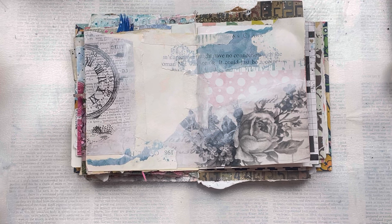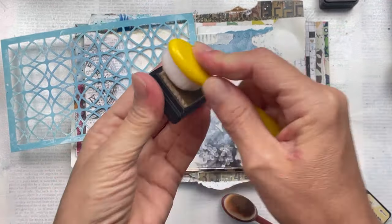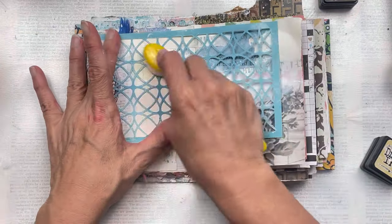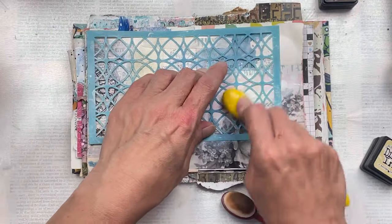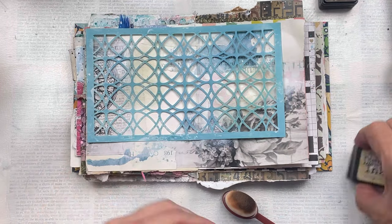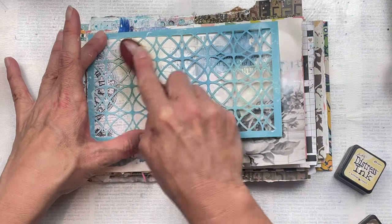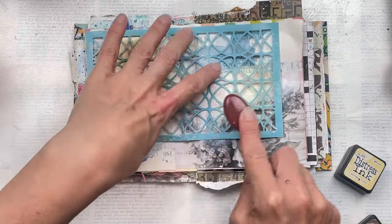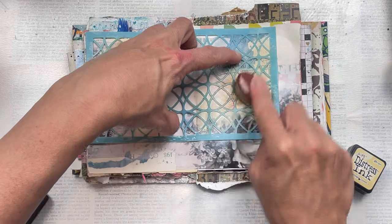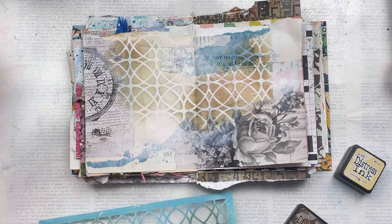Once the gesso is nice and dry, I'm going to use my Distress Ink with my blending brush and a stencil and create some interest on the page. I'm not going to do the stenciling everywhere — just in areas here and there, more concentrated in some areas and a bit lighter in others — but just make it balanced and have fun with it. You can use multiple stencils if you want different designs; I'm just using the one. I'm going more for the neutral tones and looking for a vintage feel.